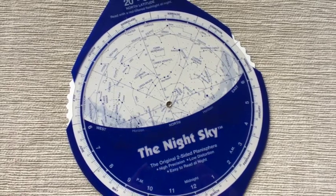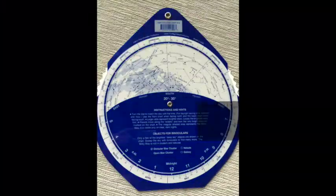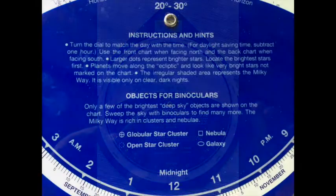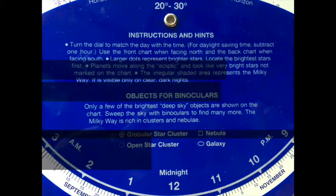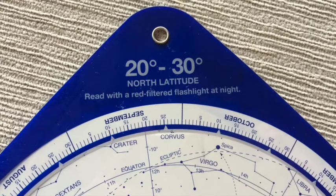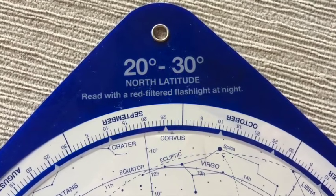It'll show you not only the northern sky but also the southern sky. You can see what the southern sky looks like simply by flipping over the star wheel. On the back of the star wheel there are also directions on how to use this tool.